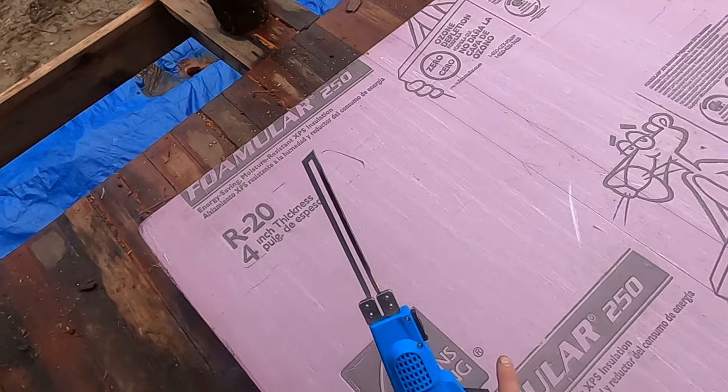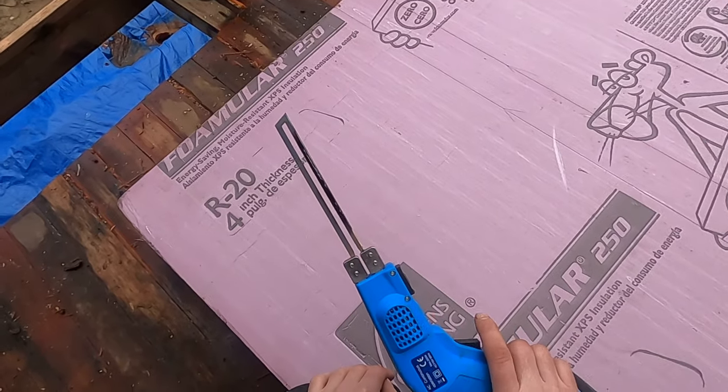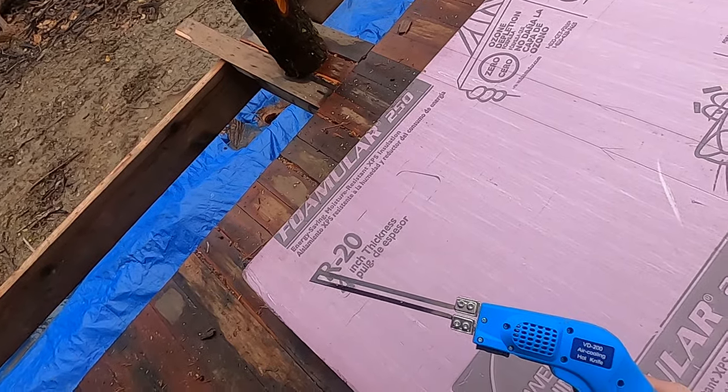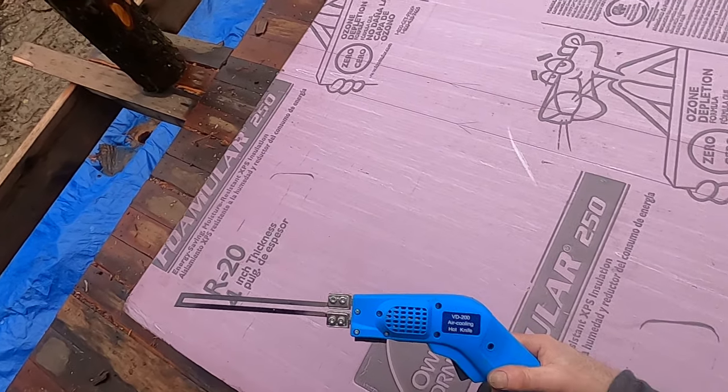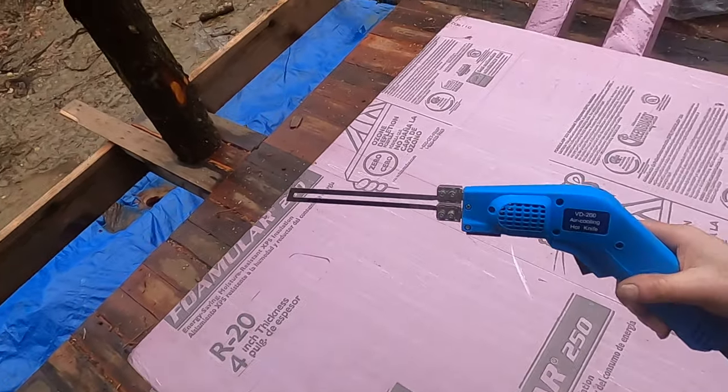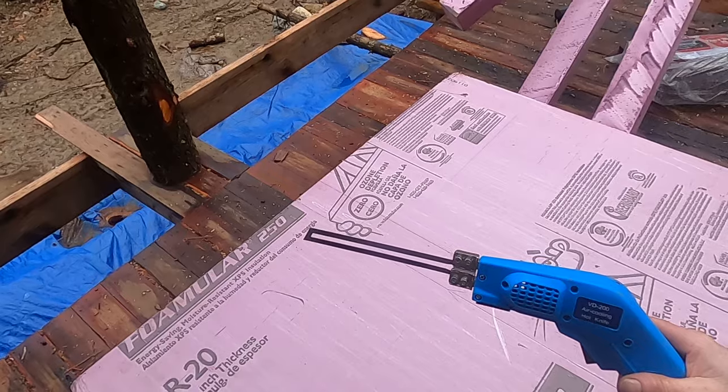One day I was searching on YouTube and other people were suggesting this for cutting foam. I watched a couple videos of people doing it and I ordered it from Amazon because it looked like just the ticket. And sure enough it's working really well.